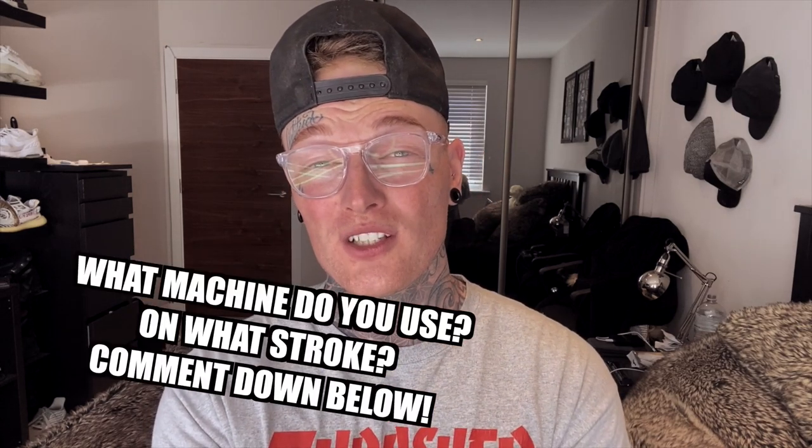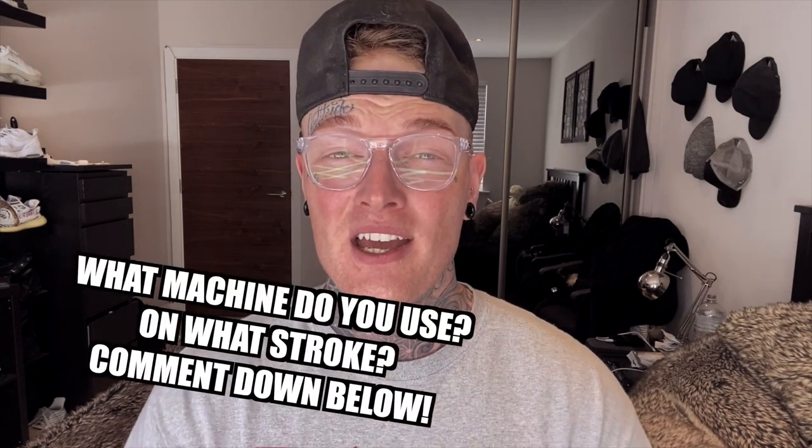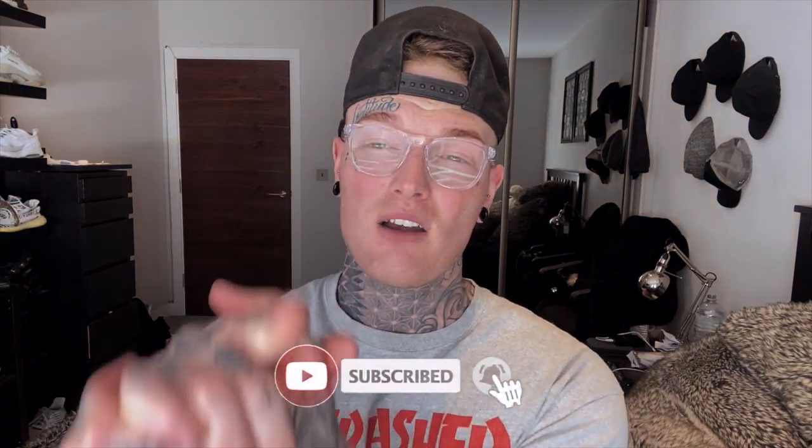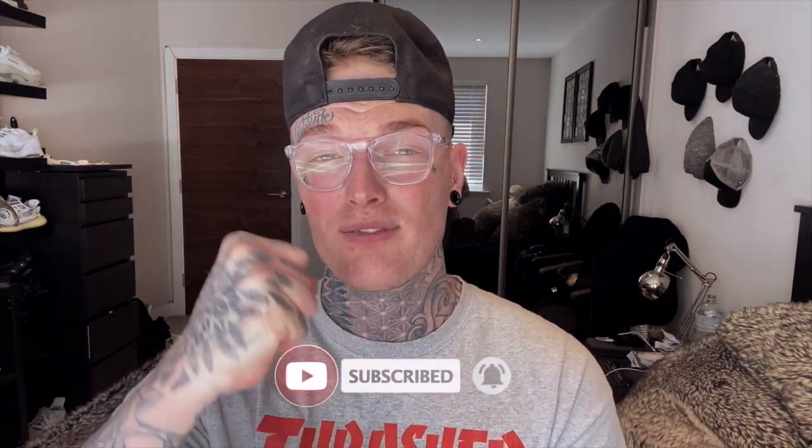I'm not being endorsed to say anything in this video from any brands — I'm merely keeping it 100 and telling you exactly what I like to use. Anyway guys, that concludes this video. Please let me know in the comment section below what stroke you prefer to use for shading and lining — I'd be interested to know. Please subscribe, hit that like button, stay safe, take care, and I'll see you in the next video.